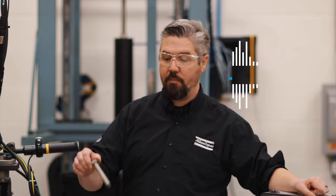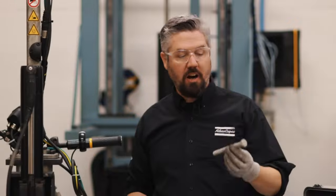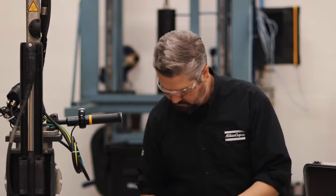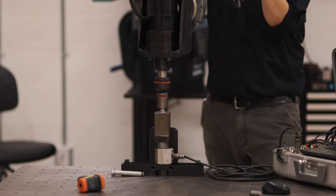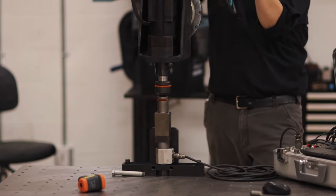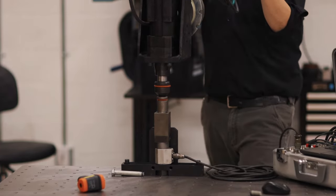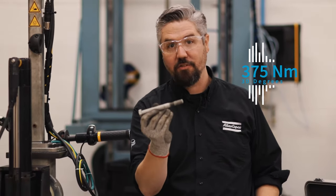Room temperature: 435 Newton meters to break. For the next bolt we're at about 30 degrees below freezing. At that temperature it took 375 Newton meters of torque to break this bolt.